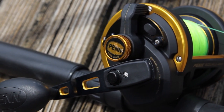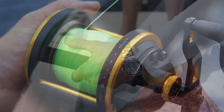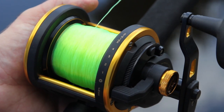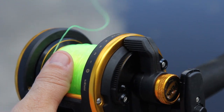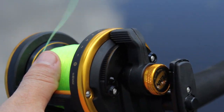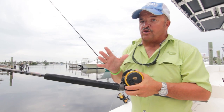Conventional reels generally have much more lifting power. Why? Because the spool actually moves and the line comes off of it. You can tighten the drag on a conventional reel and create a lot more pressure to pull that big fish off the bottom. For bigger fish and heavy lifting, quite often a conventional reel is the way to go.